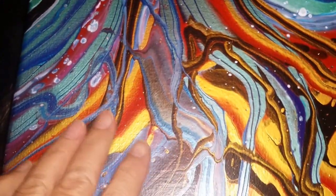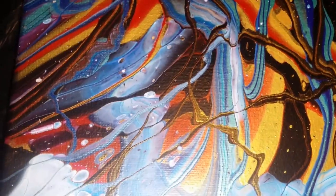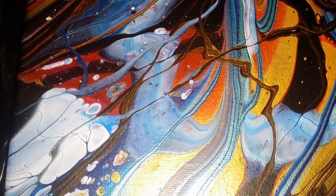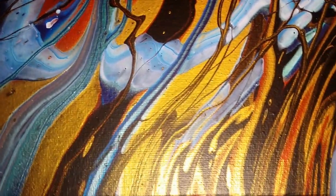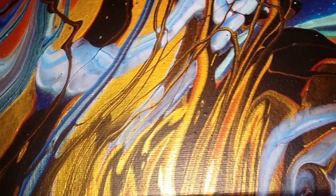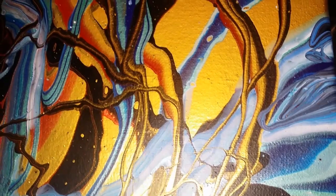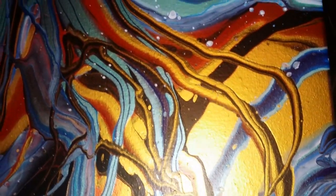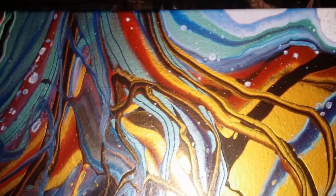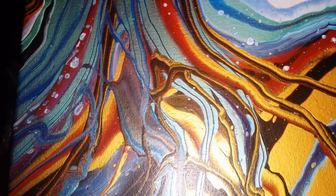It's now dry - the colors are still bright, and of course they'll bounce back even more once it's varnished. That was fun to do and I'm looking forward to doing another one. Thanks heaps for watching and catch you again soon, bye!